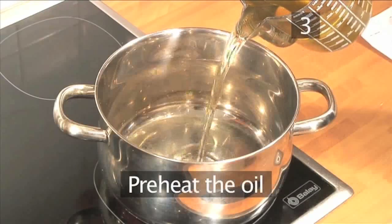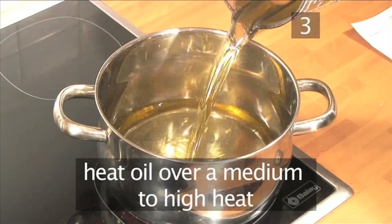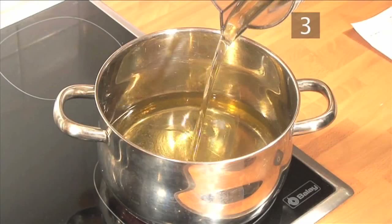Step 3: Preheat the oil. Heat the oil in the saucepan over a medium-high heat in preparation for frying later on.